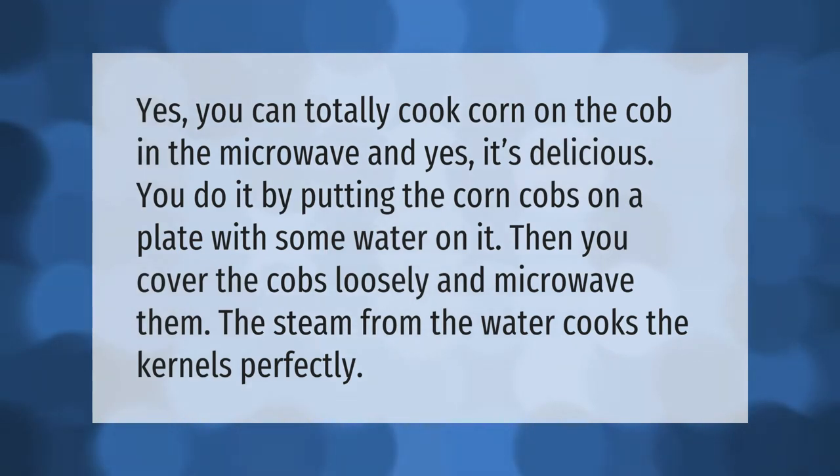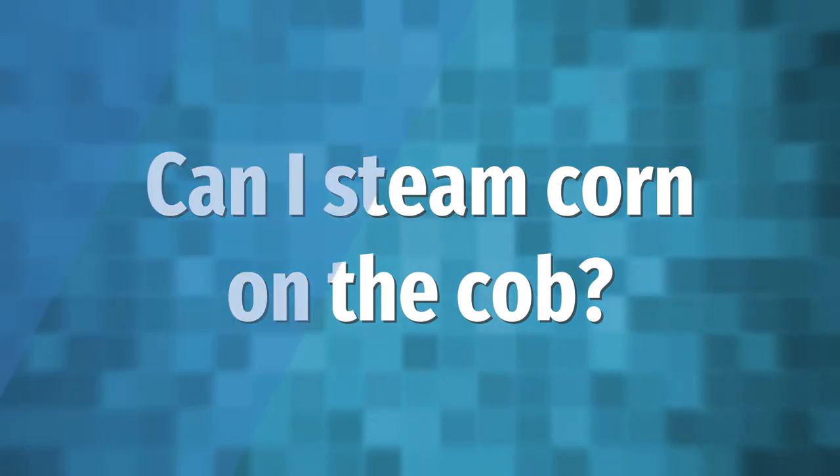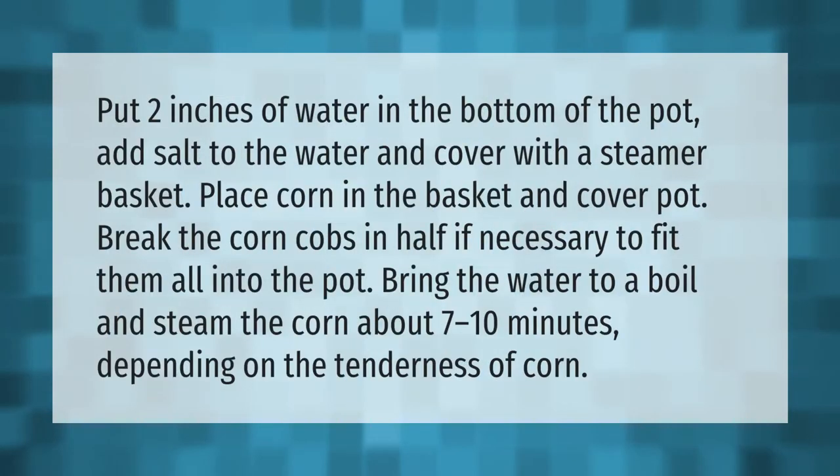Yes, you can totally cook corn on the cob in the microwave, and yes, it's delicious. Put the corn cobs on a plate with some water on it, then cover the cobs loosely and microwave them. The steam from the water cooks the kernels perfectly.